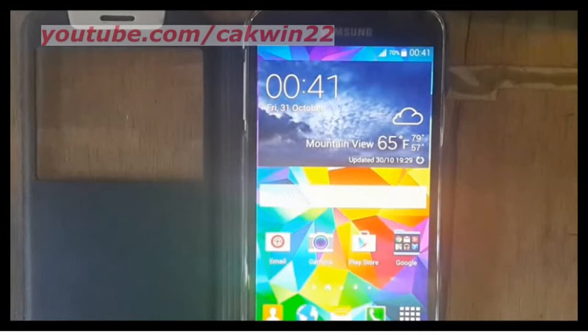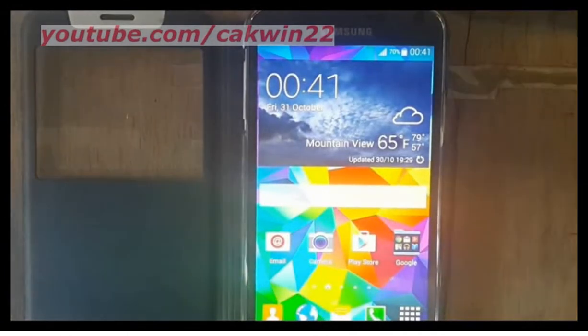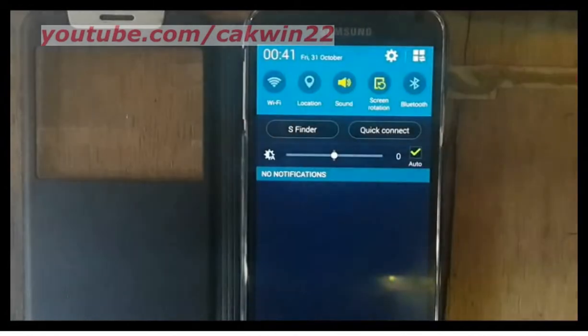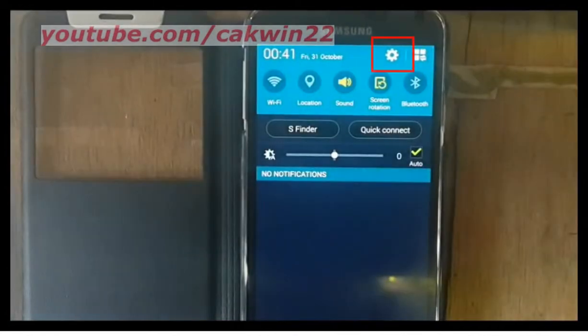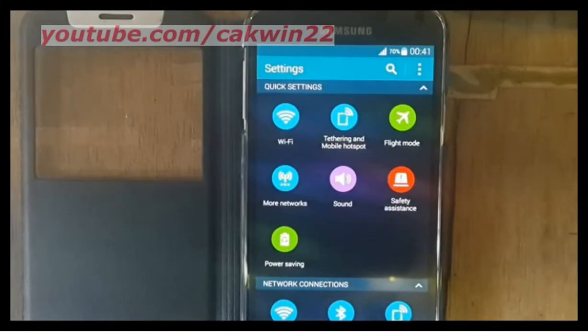To turn off touch key light to save power on Samsung Galaxy S5, go to settings, scroll the screen, tap settings icon, scroll down.